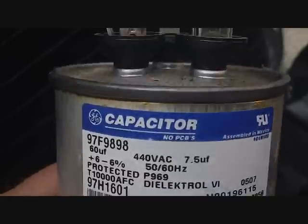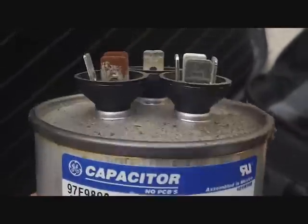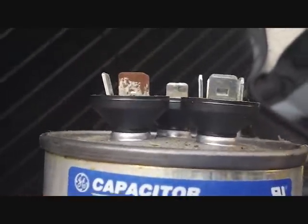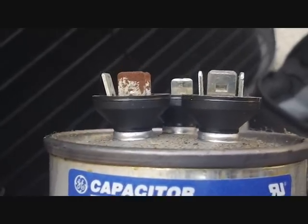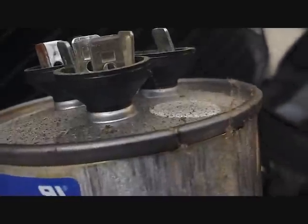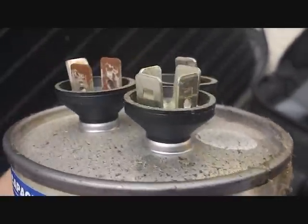Here's our old capacitor, and you can tell the non-electrical signs of failure: you can see the bulge on top — it's slight, but it's there. Under the rim you can see — it's better to feel it, but you can see the oil starting to leak out. Those are a couple of things to look for. I don't advise checking unless you're comfortable doing so.